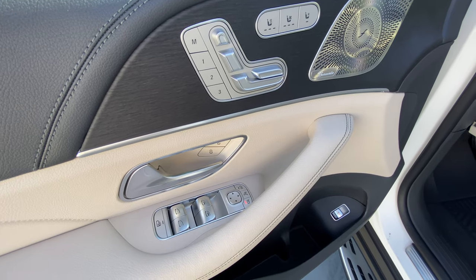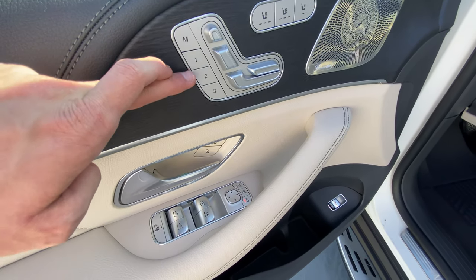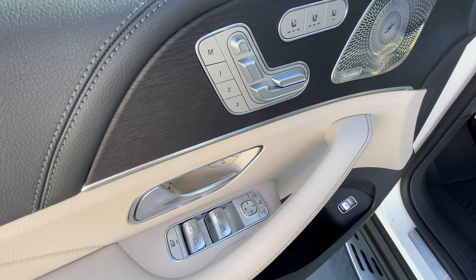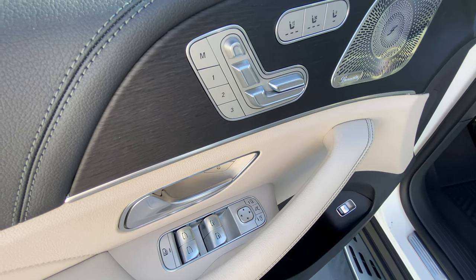Once we have done all of these adjustments, we will press M, release, and then press the number that you want to assign. You will hear a tone, and that tone tells you it is now saved. From then on, you will just press one, two, or three to get to your memory seating.